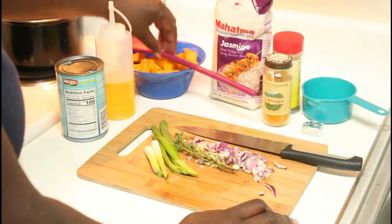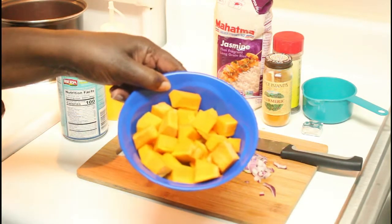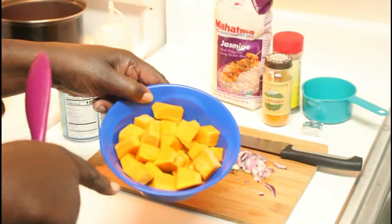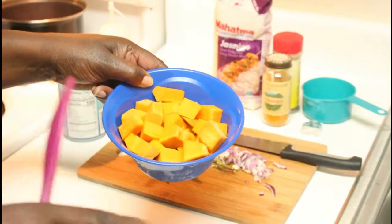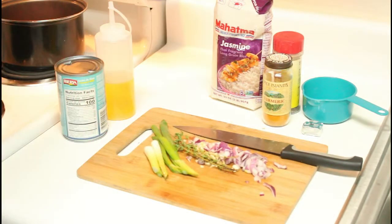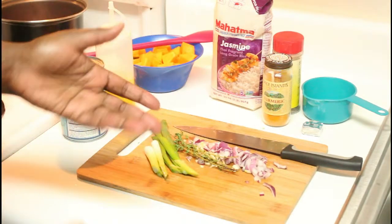The star of the show is the pumpkin — this is West Indian pumpkin, or what they'd call calabaza. I had to go all the way to New York to get it; when I was there I went West Indian food shopping and picked up my pumpkin.